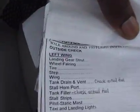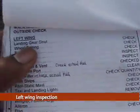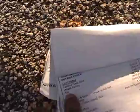Next page — the walk around and pre-flight inspection outside check. We've got to go to the left wing. Left wing landing gear and strut check — that's your landing gear right there and the strut. Next thing on our list: wheel fairing — make sure it's secure, all the screws. It has three or four screws on this side and one screw on this side where you have access to the tire on the rim.